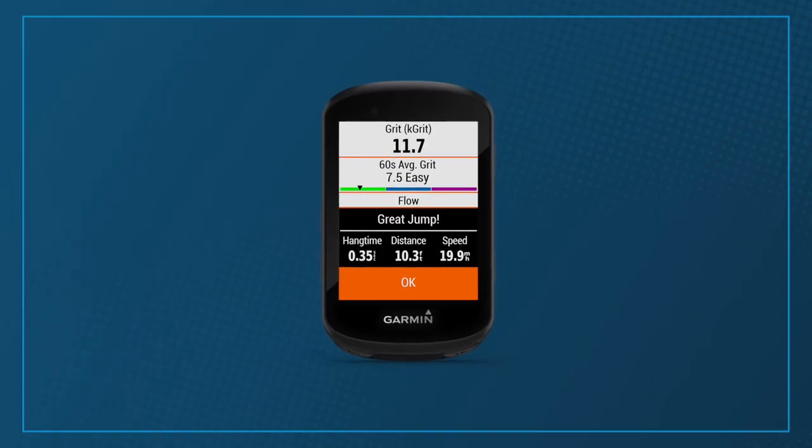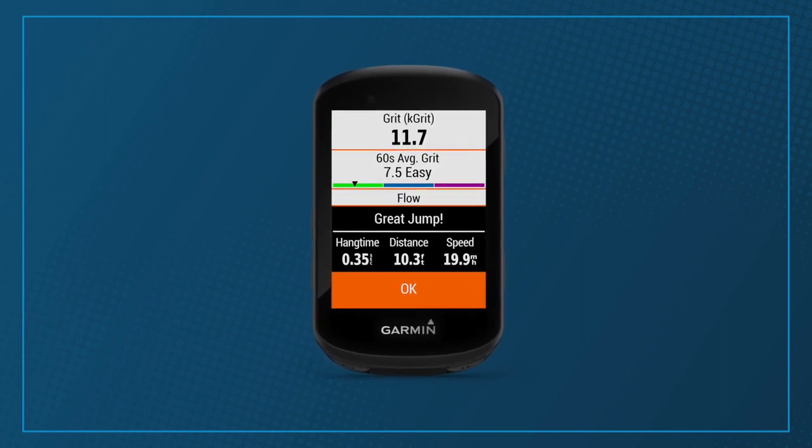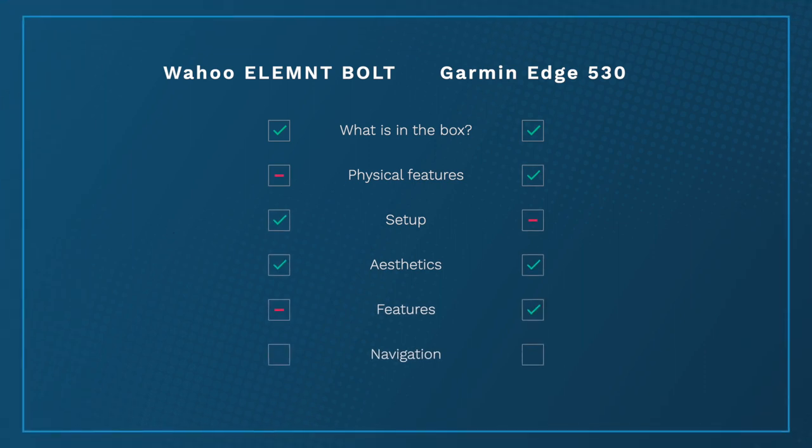Away from going uphill, there's a host of off-road features too. Grit rates the difficulty of your ride, and Flow is for trail riding — it gives you a score based on how smoothly you're carving your way down a singletrack. If you brake too much and mess up your cornering, your score won't be very good. As you get better your Flow score will improve, and it's certainly helped with staying off the brakes like good mountain bikers do. For features, the Garmin takes that one.